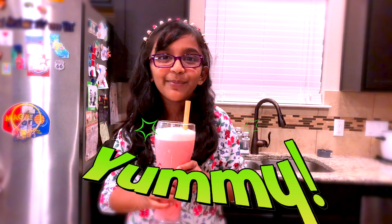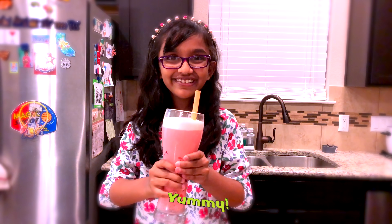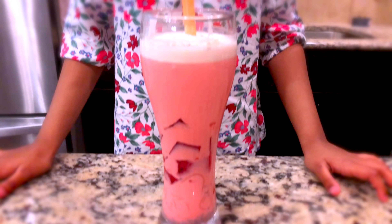So yummy! So Sri Lankan! Hope you enjoyed my faluda video today. See you next time, bye bye, and don't forget to subscribe!